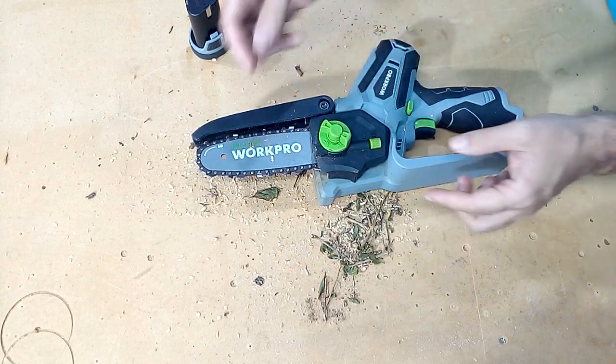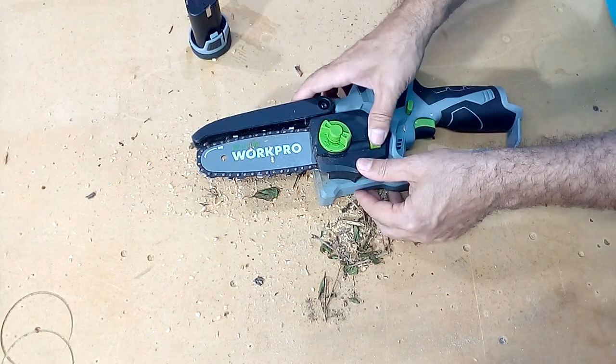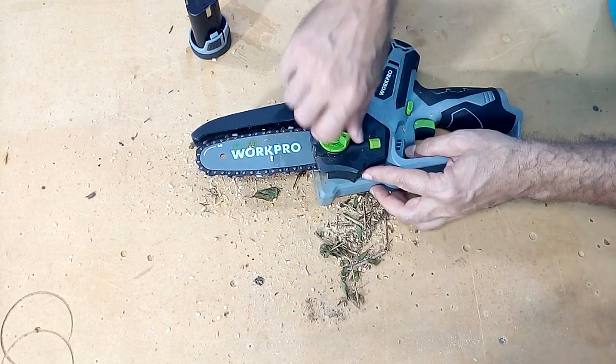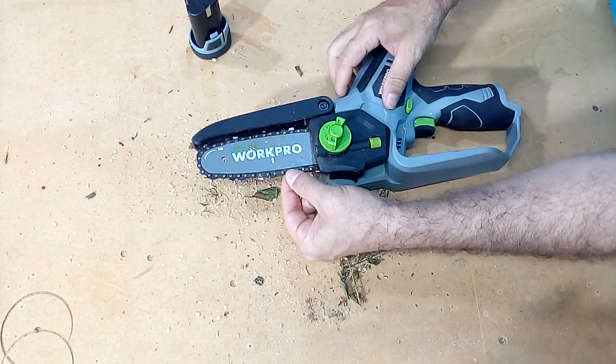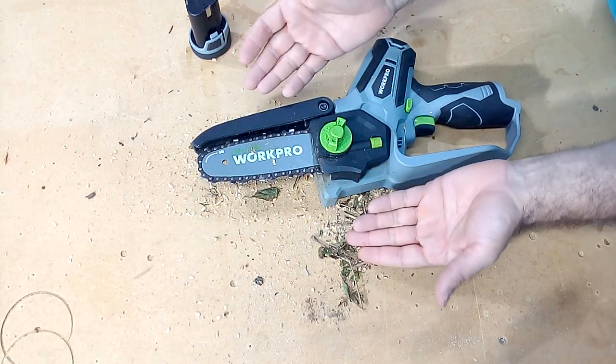By turning this piece, we can adjust the tension of the chain. By raising this, we can make our chain more or less tense. First, we press here and turn this until the tension is appropriate. When is it appropriate? When we have about 3-4mm of space here.